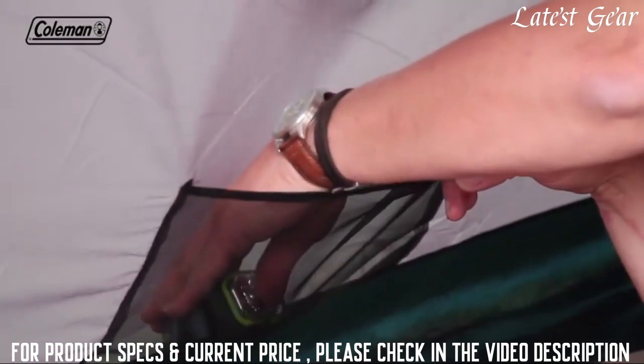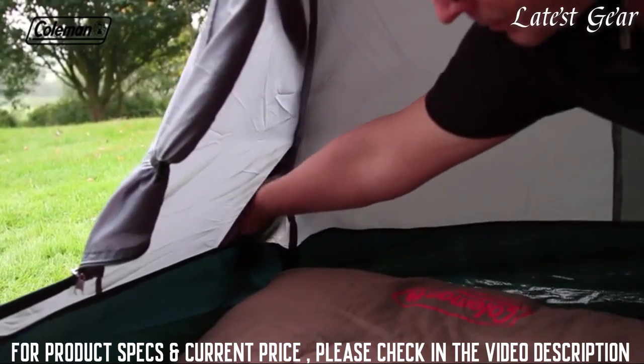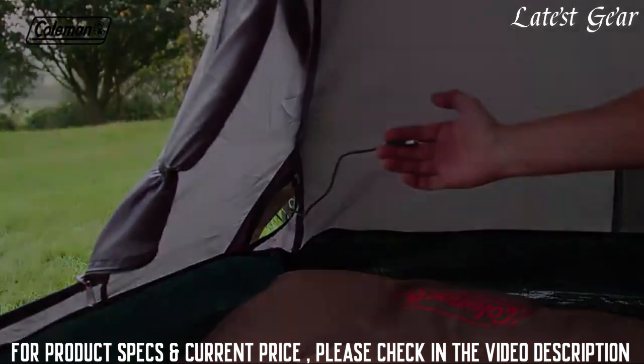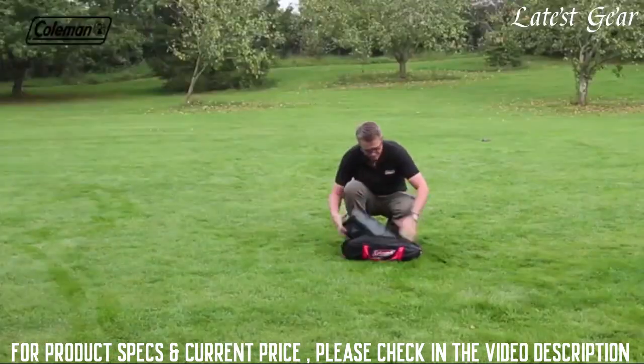Practical pockets and a lighting loop make it easy to keep small items organized and close to hand on the campsite, while the zippable power cord vent allows you to run power inside the tent to operate some extra home comforts. The Cressline 2's easy-to-pitch structure allows for an extremely quick and effortless setup in around 5 minutes.